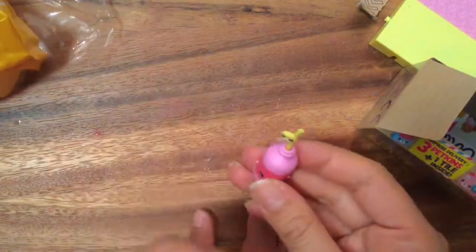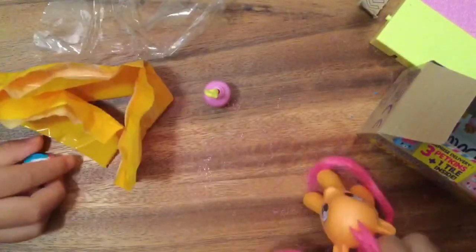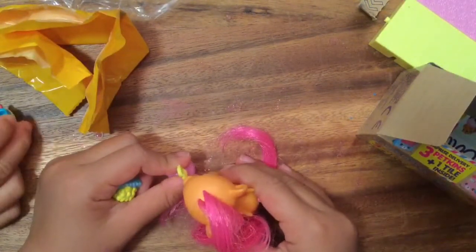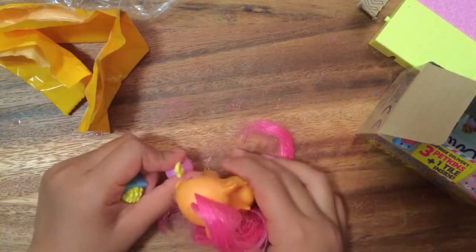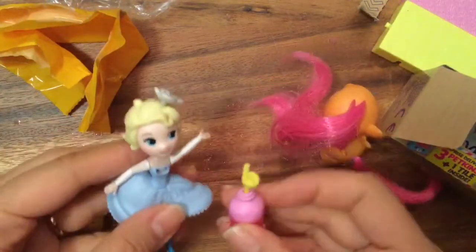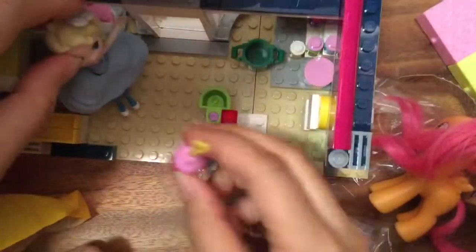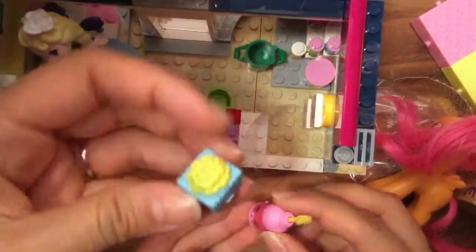Oh my gosh, look at how cute this is. Who's going to drink from this little straw? How about Princess Elsa drinks from this little teeny tiny soda bottle? She's going to go inside our little Lego store right here and she's going to have a sip. And we have some popcorn over here — look at how cute this popcorn is. It's perfect for the movies. I love these little new Shopkins Happy Places.